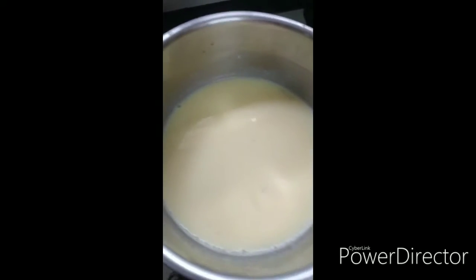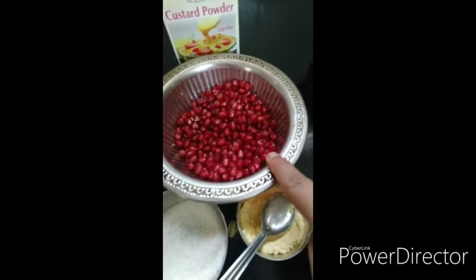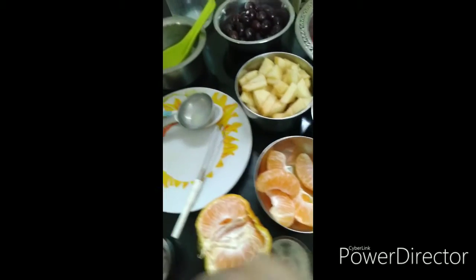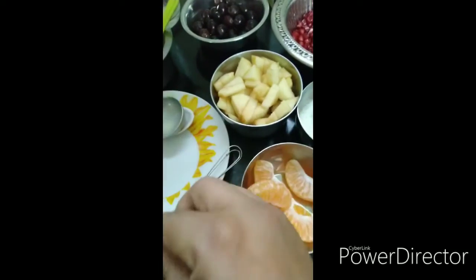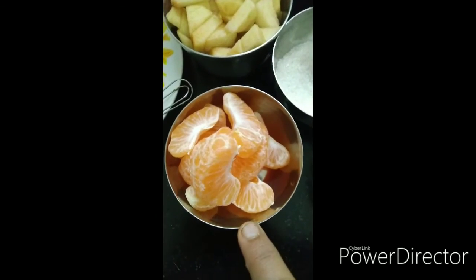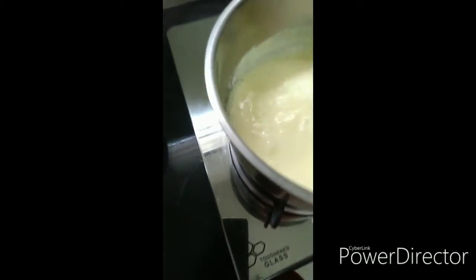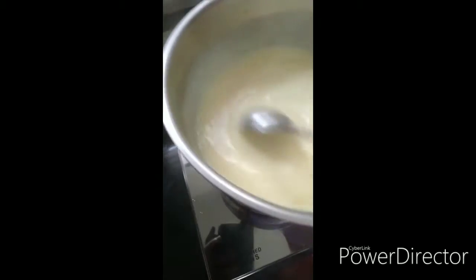We have to use a vanilla flavor from Harima. Add fruits — pomegranate, grapes, and orange. This is an apple. We will stir it for 2 minutes.